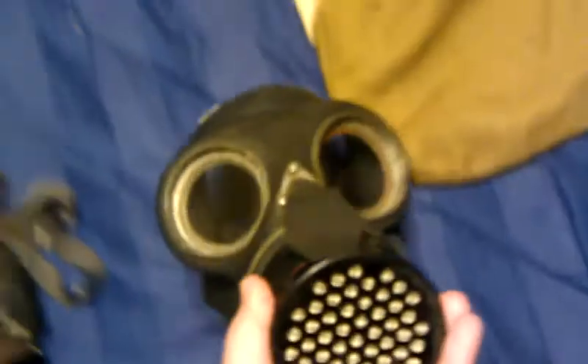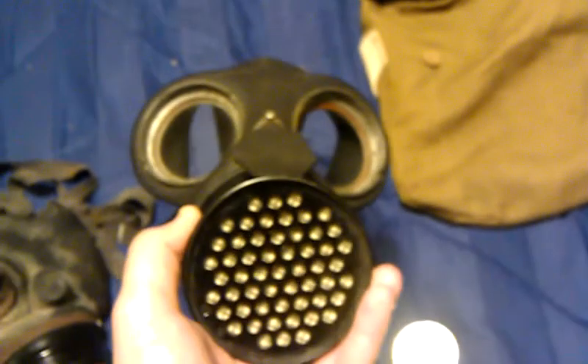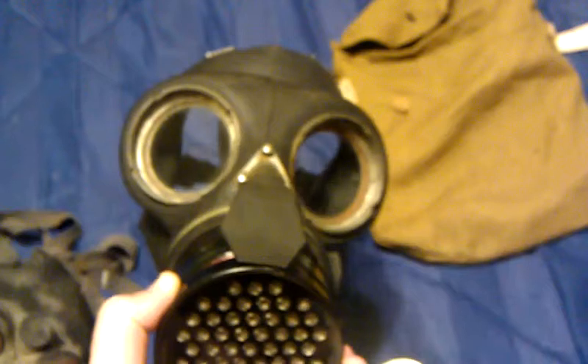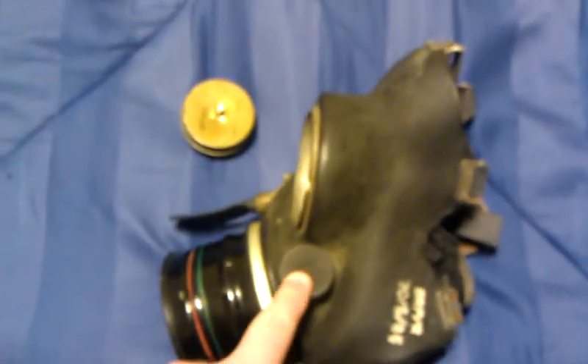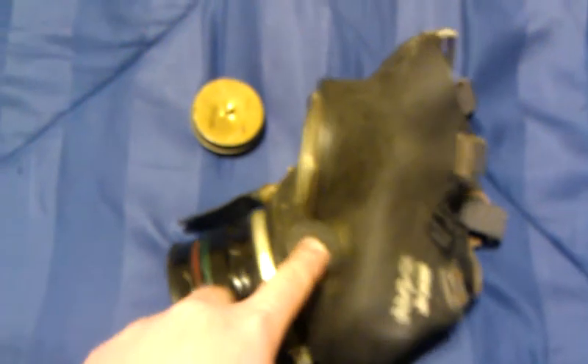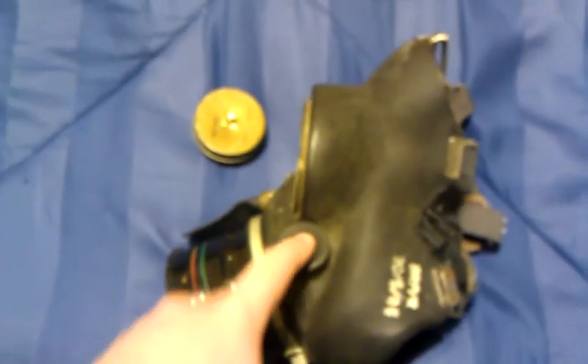One very interesting feature about this mask is that the face piece is very similar to the British MK2 and the Canadian C3 — just a little interesting fact. This mask is fully adjustable with a six-point head harness. This little slot right here is for a microphone, as shown in Firebird JP's video. To insert the microphone you actually have to puncture the rubber, so I have no intention of doing that to this mask because I believe that would just destroy it.